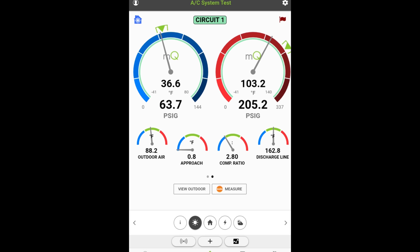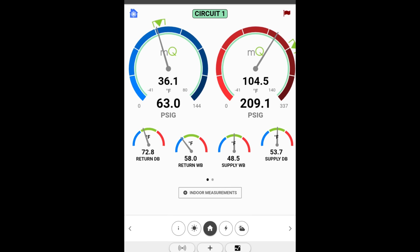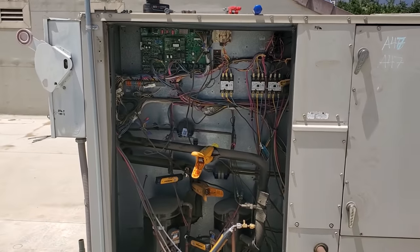The subcooling number isn't usable because there's a pressure drop. We're on the discharge line right now because Lennox wants you to take discharge pressure according to their data. There's a pressure drop on the liquid line, meaning that the discharge pressure is not going to give you an accurate subcooling number. It says 14 degrees, but that's not accurate because my discharge pressure is 203 right now but my liquid line pressure is like 192 - so there is a pressure drop across that and the saturation temperatures are going to change. The rest of the numbers don't look too bad. The head pressure MeasureQuick is saying it's a little bit low.